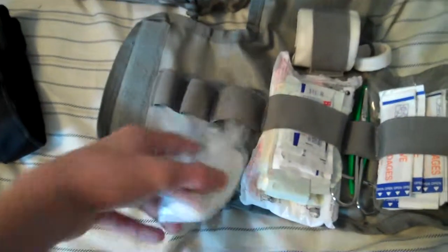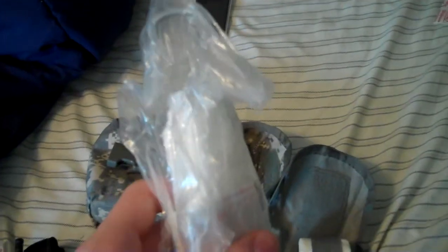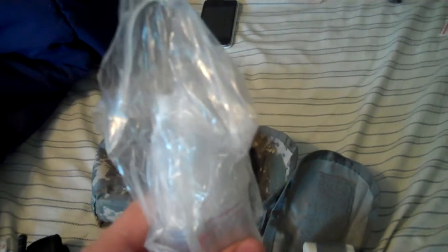Second new thing I put in here is just some gauze — a roll of gauze. And I think I have a band-aid. This was actually something that I got from my CPR class that I went to.